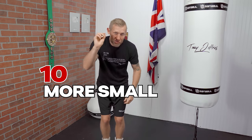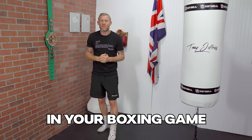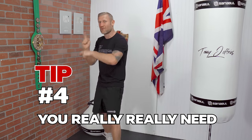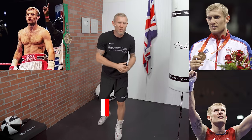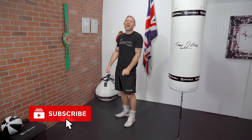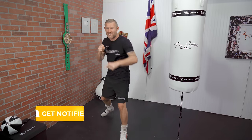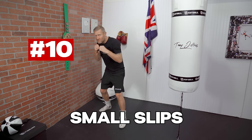In this video I'm going to give you 10 more small tips that will make a big difference in your boxing game, and tip number four is something that you really, really need — so make sure you watch that one. My name is Tony Jeffries: Olympic medalist boxer, former undefeated professional, seven-times national champion, European gold medalist. On this YouTube channel I give you everything boxing, so hit that subscribe button and turn on the bell notifications for more videos like this.